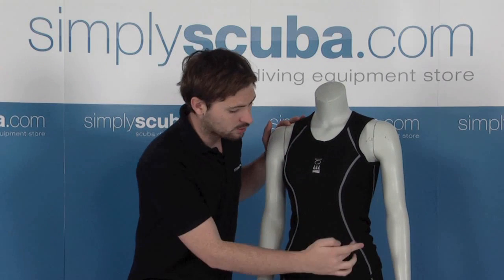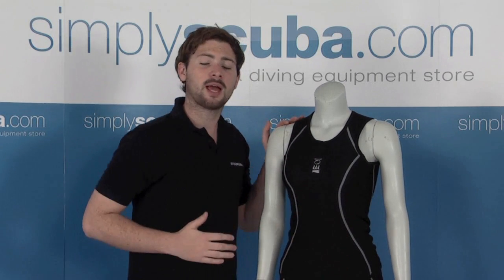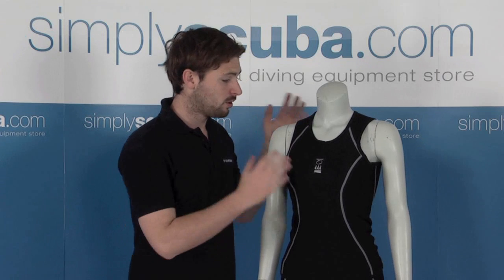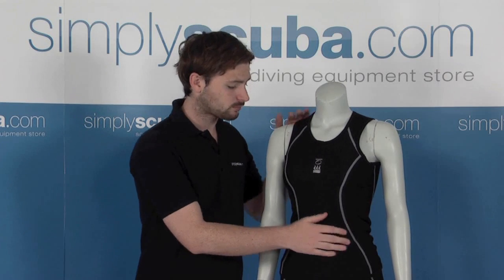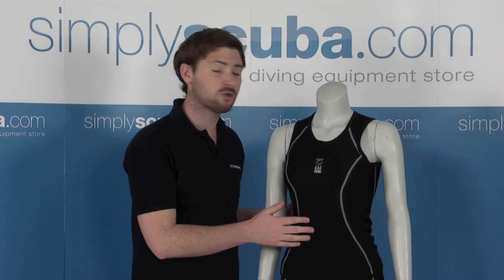All the stitching, as you can see, is on the outside, so you won't get any rubbing on the inside, which is great especially if you do have it underneath a wetsuit with that extra bit of pressure. You won't get any irritation or any friction. Really nicely put together — it's a top quality product, as with all the Fourth Element range. A really nice vest.